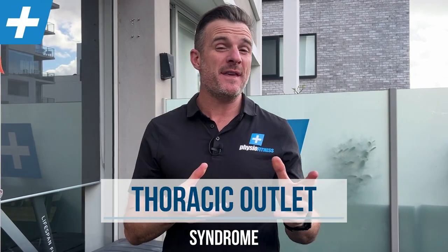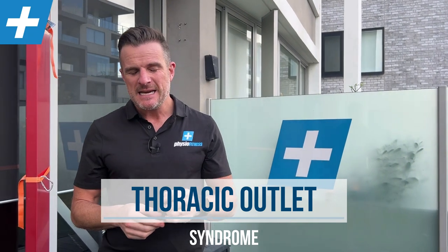Today is a technical one for those of you who have been diagnosed with thoracic outlet syndrome — so not just 'I think I have it,' it's a diagnosis you've been given. With thoracic outlet syndrome, the arteries, nerves, or veins — one, two, or all three — are coming down underneath the collarbone and above the first rib, where they're getting compressed. What we're trying to work on is reducing tension and tightness and increasing mobility around that area to reduce symptoms.